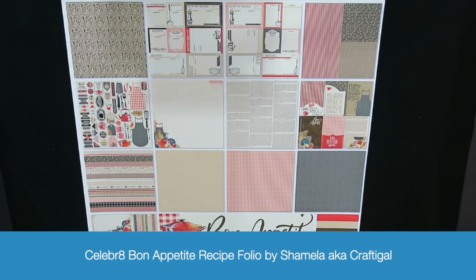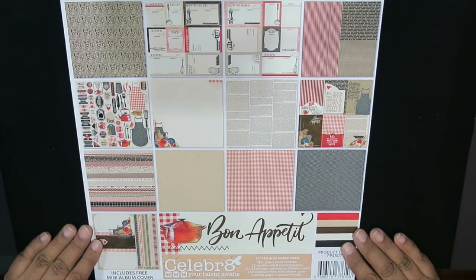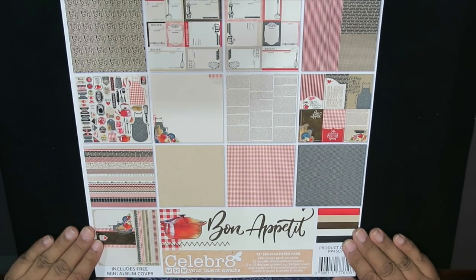Hello everyone, it's Shamila here and I'm so excited to share my project for the Celebrate Bon Appetit collection. I can't begin to say how excited I was when I saw the initial images of the designs, because I've always wanted to do a recipe folio. I had purchased several other pages before this and never used them, so it was really cool that this month's project could be a recipe folio.